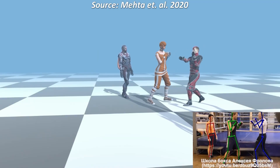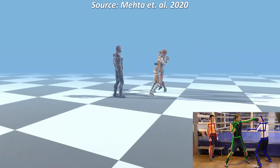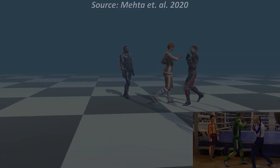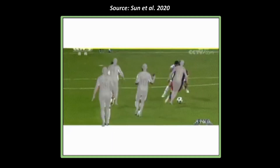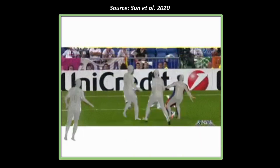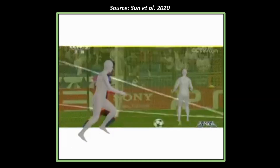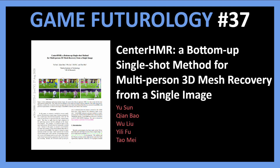In recent years we have seen a lot of pose estimation techniques that work near flawlessly, even when trying to infer 3D pose information from just 2D images. Today we have yet another paper that improves upon this technique, making it more robust and closer to being useful in real life applications. The paper is titled Center HMR, a bottom-up single shot method for multi-person 3D mesh recovery from a single image.